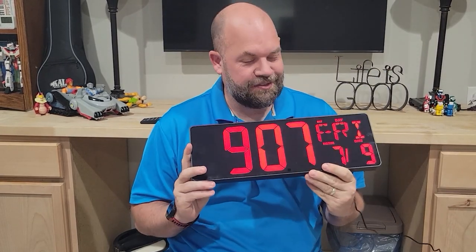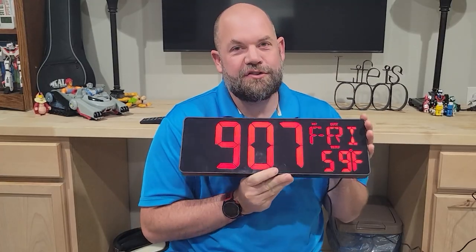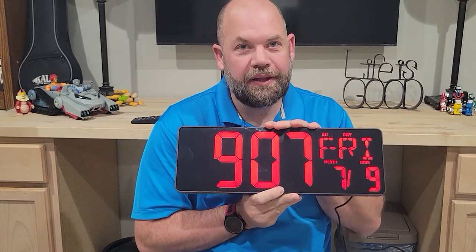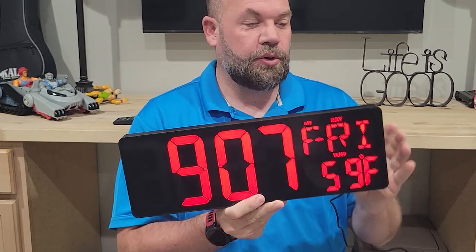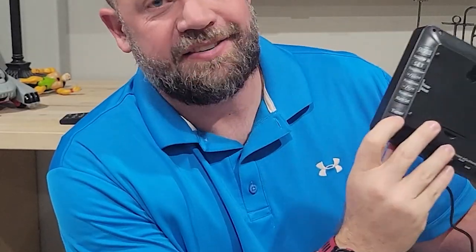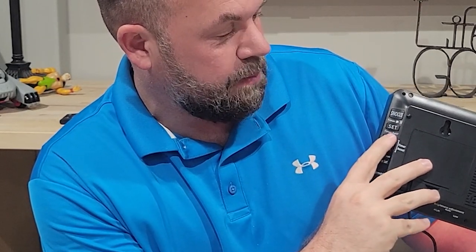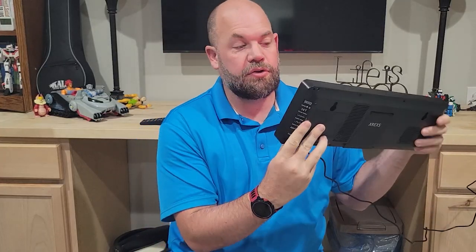Today we are looking at this XREX or Xerces — I don't know how to pronounce it — large digital clock. There's a bunch of reasons you might want to get one of these and some things I totally love about it and a few things I don't love so much. In this review I'm going to walk you through all the features. On the back it has all the buttons you need to set it as a timer, set up an alarm, adjust the time and the temperature, and different settings like that, including a snooze.